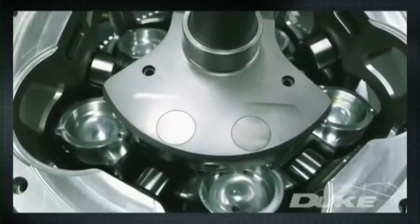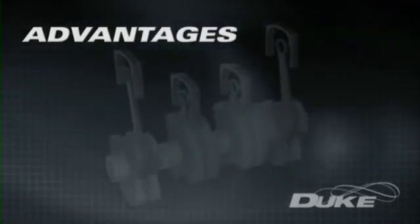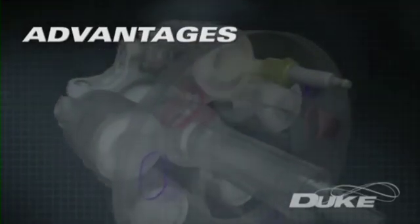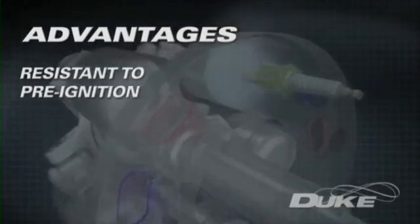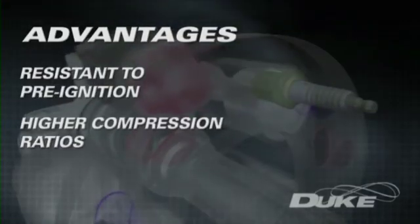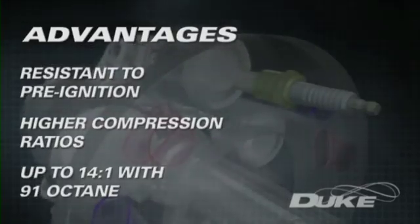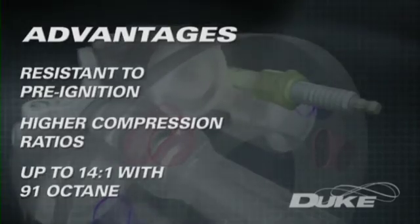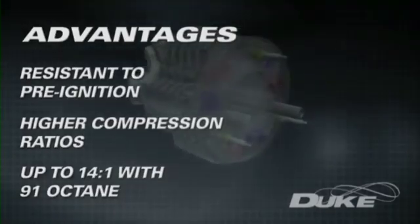Duke's developing engine technology enjoys a number of fundamental advantages over conventional four-stroke internal combustion engines. Duke's compact combustion chamber has no hot exhaust valves present and is remarkably resistant to pre-ignition of the fuel-air mix. It can utilize a higher compression ratio, delivering greater power for a given amount of fuel. Spark ignition Duke engines have run compression ratios as high as 14 to 1 on 91 octane fuel without detonation, delivering a large improvement in efficiency that leads to lower fuel consumption and hence lower overall greenhouse emissions.